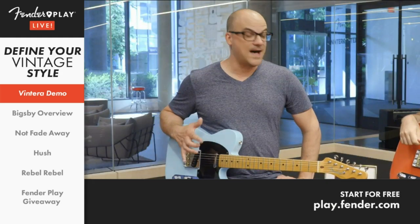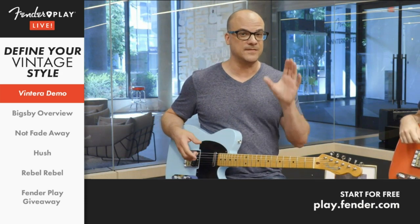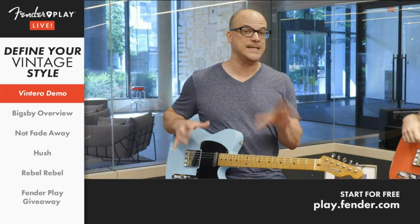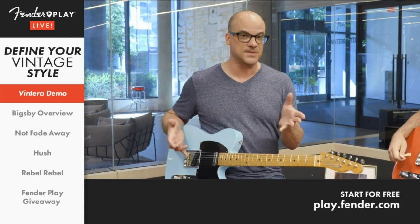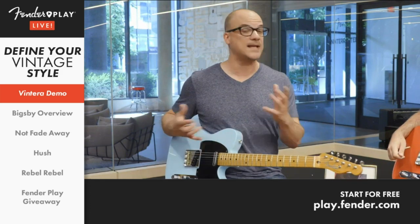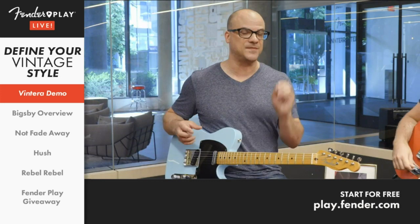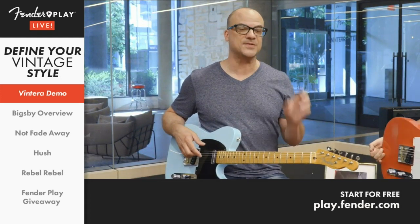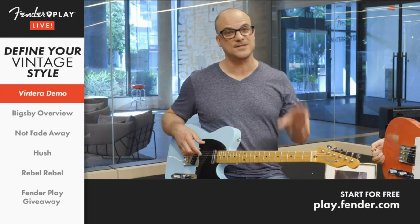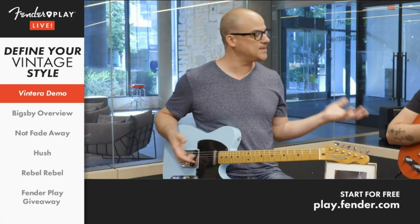Well, I can tell you a lot. If you haven't seen them, we have a lot of videos up on our YouTube channel and on the Vintero product pages to get more in-depth on specs. But basically, the Vintero series is taking the place of our Classic Series line. So vintage specs — 50s, 60s, 70s — Strats, Teles, Jazzmasters, Jaguars, Mustang basses, end guitars, P basses, Jazz basses — the full line. Something for everybody.